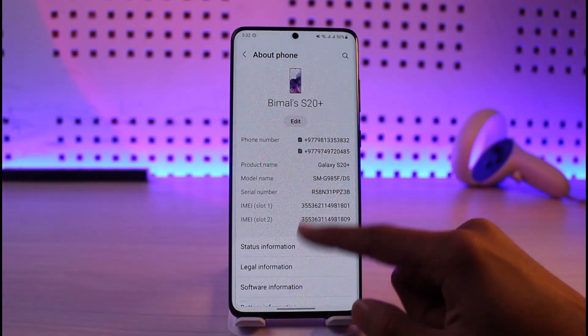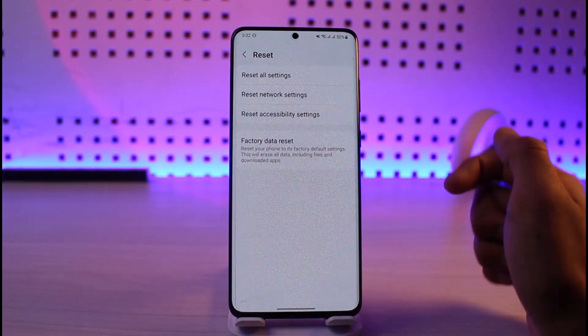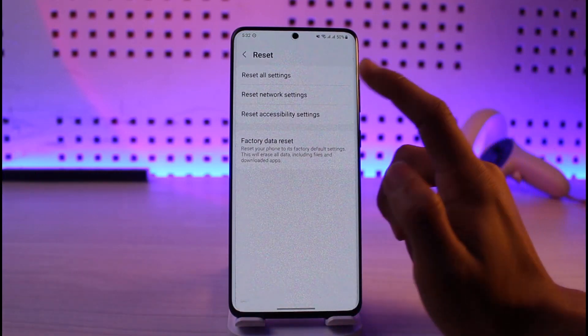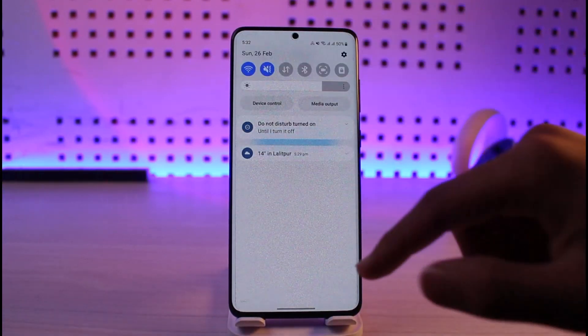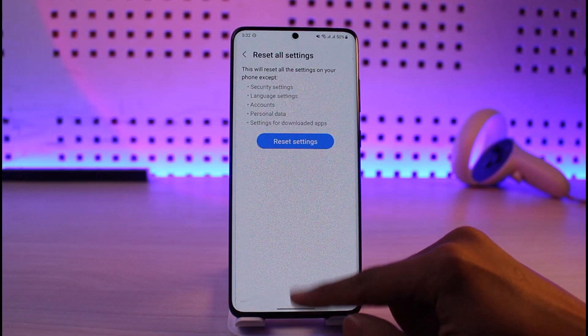If not, then just go to Settings on your Android, go to the option called About Phone, then go to Reset. Don't worry, we're not resetting everything — we're just going to reset the settings. Tap on Reset All Settings, then tap on Reset Settings.